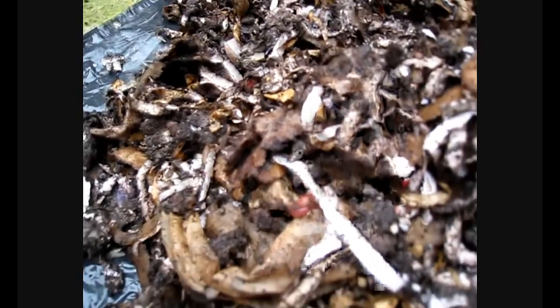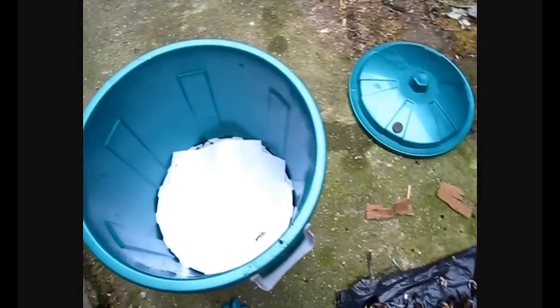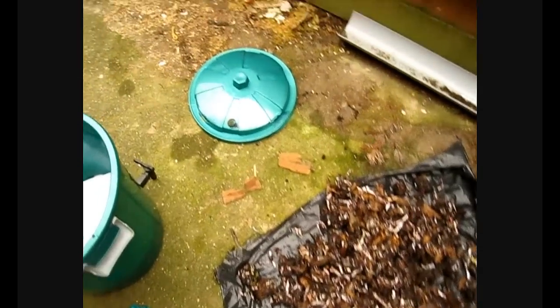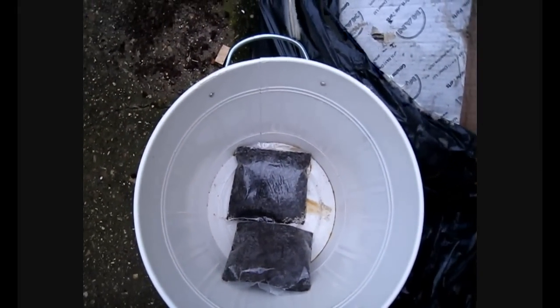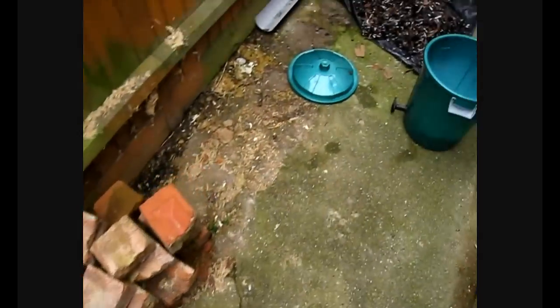As you can see we've also got one rogue worm there. This is now going to be placed into my bucket. I've also added a few more bits of paper just to cover up some of those holes, because I have some baby worms coming and I wouldn't want them to slip through those holes and become part of my liquid feed. So we're going to leave that now for a couple of days.